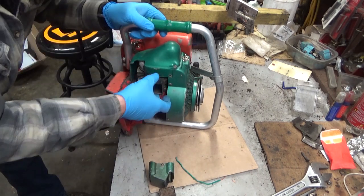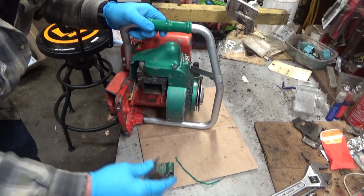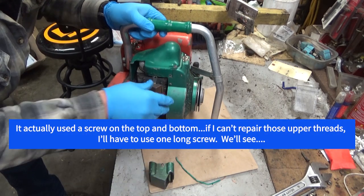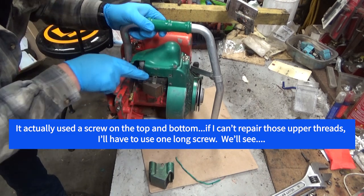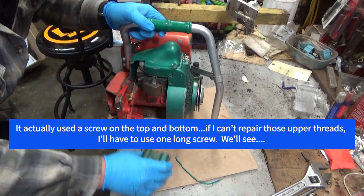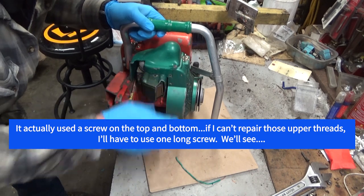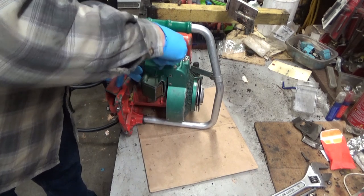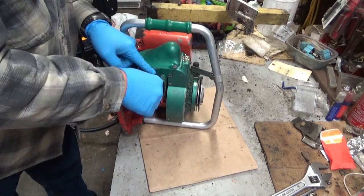I think this used a through bolt just to hold all this into place. I'm going to hope that's the case because this port on the head is wallered out a little bit up here. Whatever — we'll make it work. If it wasn't a through bolt before, it will be this time, and it'll be one that looks like it belongs there.